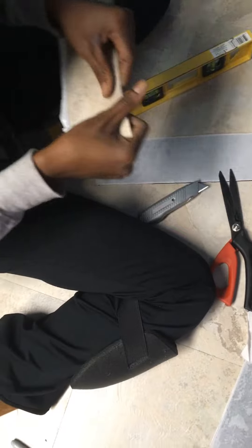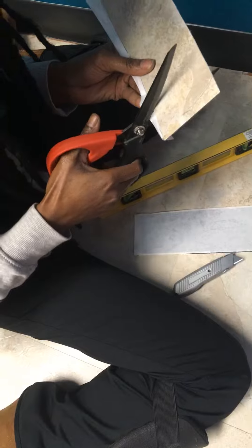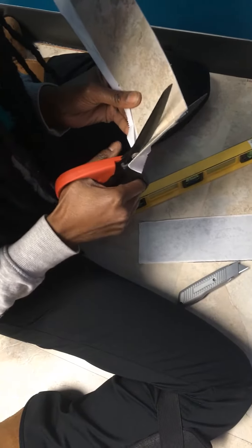As we're doing this, we come to learn you need these. This is probably the issue — use these scissors. These scissors work magic with these peel and stick tiles. Just show them, cut them. Just give it a cut.